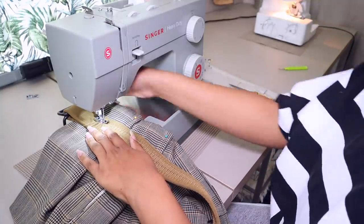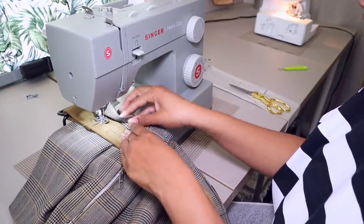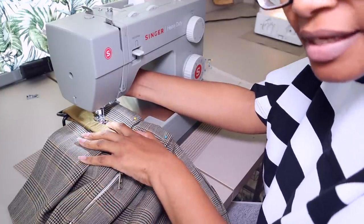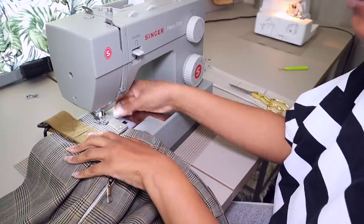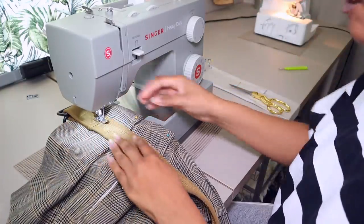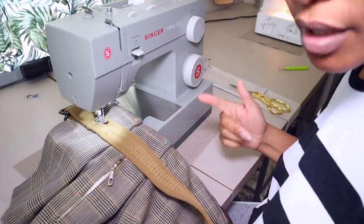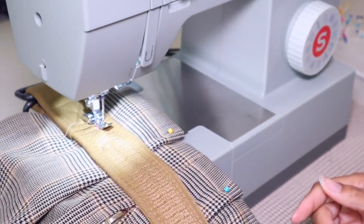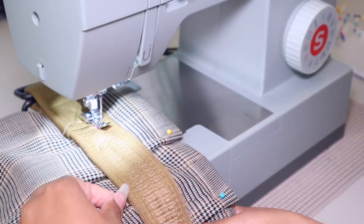I'm going to show you something the Singer Heavy Duty 4452 can do that my old machine couldn't. Right now I'm over a pleated layer — regular fabric, lining, a bunch of layers, plus this thick belt at its thickest part. This machine has an extra lever that raises the foot to maximum height, higher than my old one, so I can fairly easily get to the thickest part of the belt and begin to sew. If you can't do that, choose a thinner belt for this project — it'll be easier and you won't pull out as much hair.